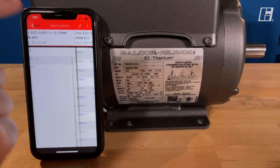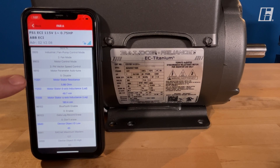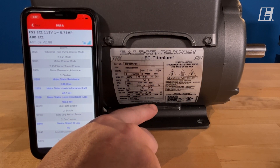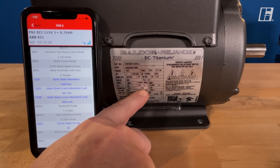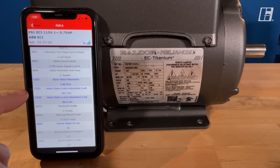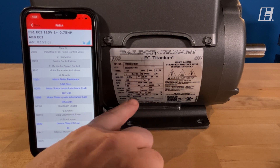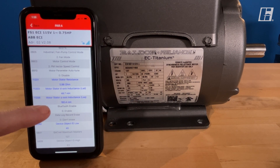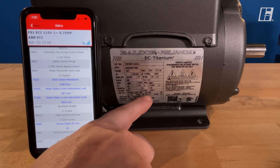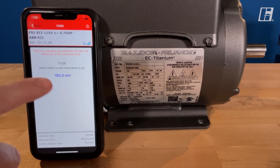From here we'll hit back one more time and go into the PAR A menu. In the PAR A menu there are three values right here that need to be verified. Parameter 11201 — motor stator resistance. As we look at the label, that motor stator resistance is labeled RS and this shows 5.98 ohms. The next, 11203, is motor stator d-axis inductance, shown on the label as LD. And the last one is motor stator q-axis inductance — on the label that's LQ. So 180.4 — we go back to the parameter here: 180.4.